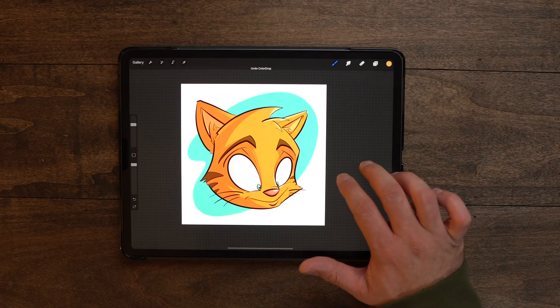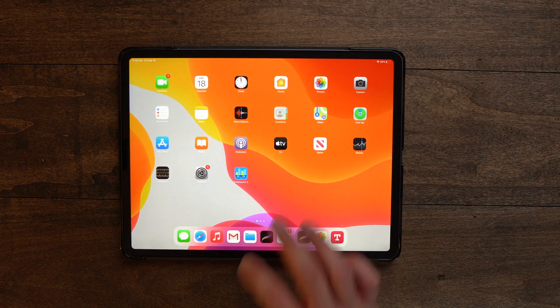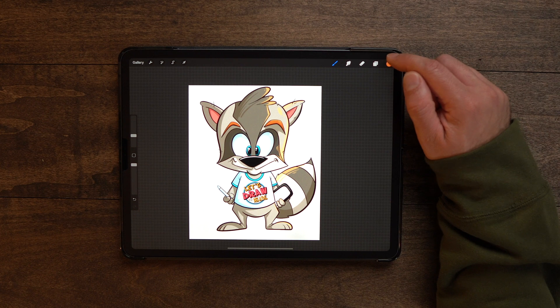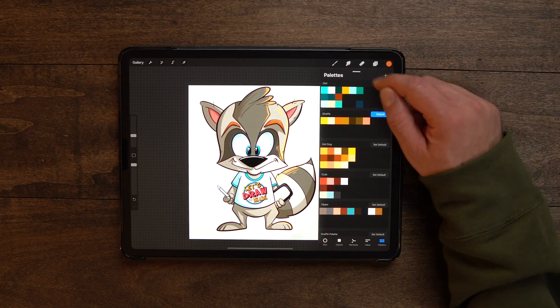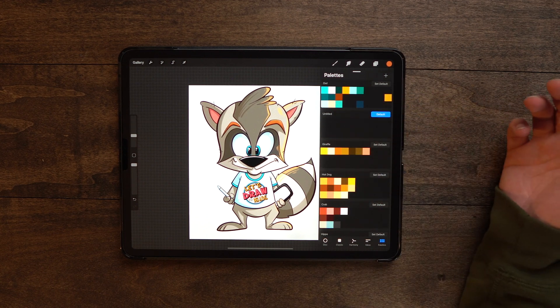Next up, let's talk about palette capture — this is really cool. Let's kick back to the current version of Procreate. If we go up to our colors and hit the plus button for our palettes, it just adds in a new blank palette.